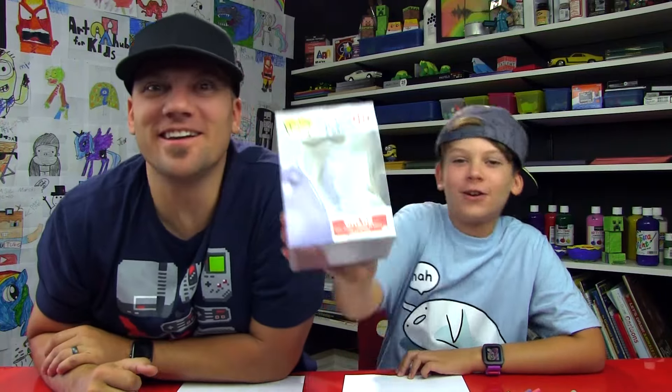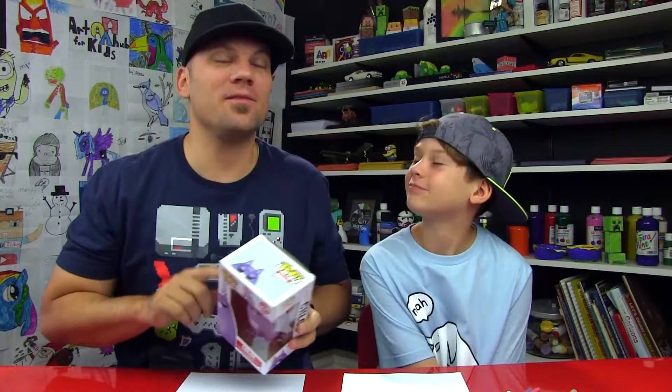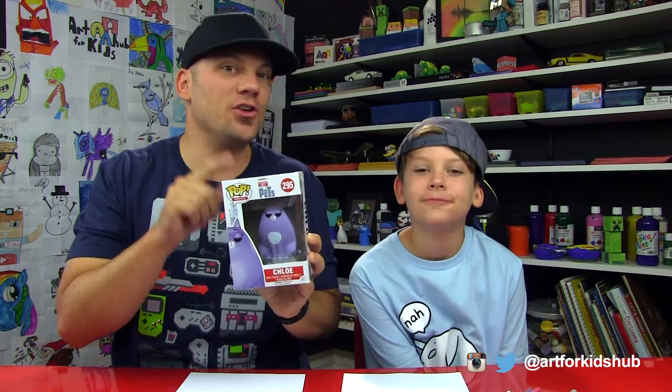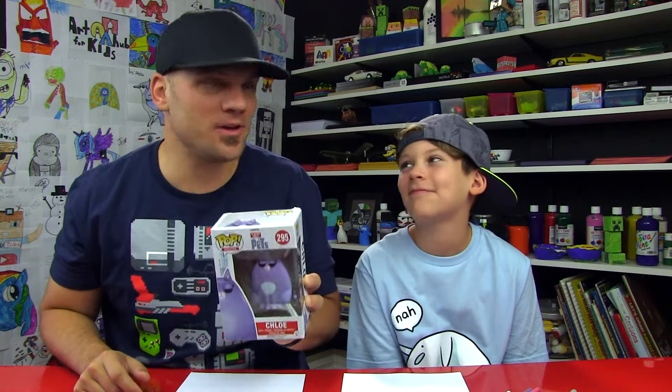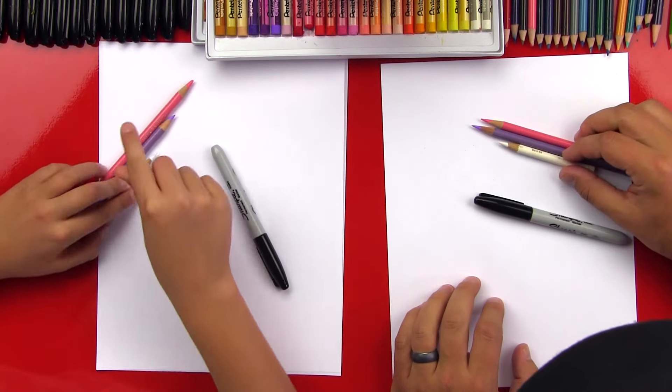Hey art friends, today we're gonna be drawing Chloe. This whole week we've been drawing Secret Life of Pets characters. Today we're gonna be drawing Chloe, and usually we've been unboxing these and keeping the toy, but at the end of this video we're gonna do something different. For this project you need a Sharpie, paper, and three colored pencils.